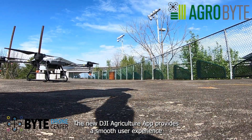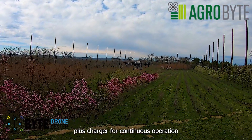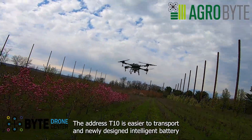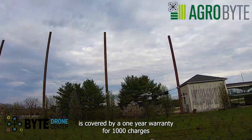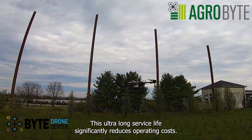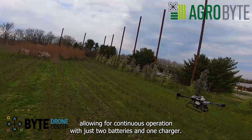The new DJI Agriculture app provides a smooth user experience and more intuitive operation. A newly designed intelligent battery is covered by a one-year warranty for 1,000 charges and 1,650 acres of flight — an ultra-long service life that significantly reduces operating costs. The charging station and smart charging hub can charge a battery in just 10 minutes, allowing for continuous operation with just two batteries and one charger.